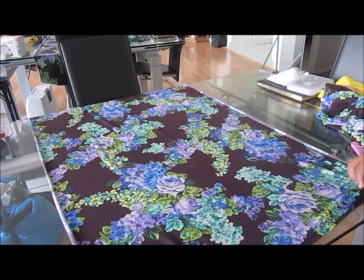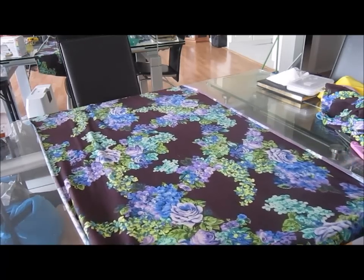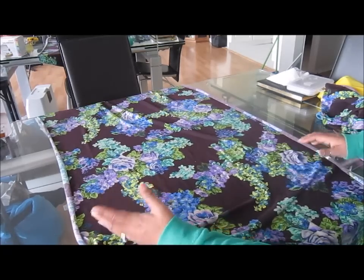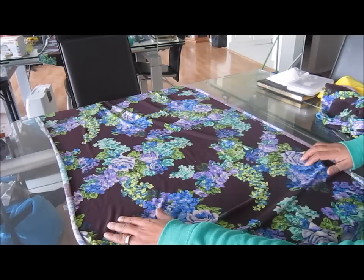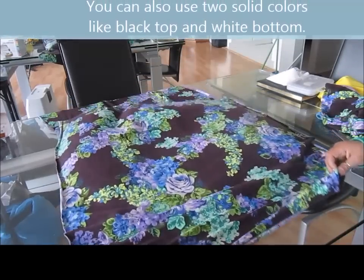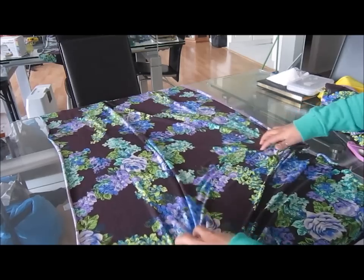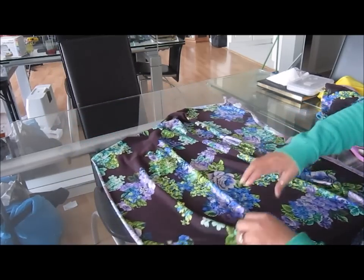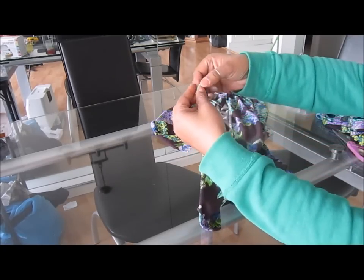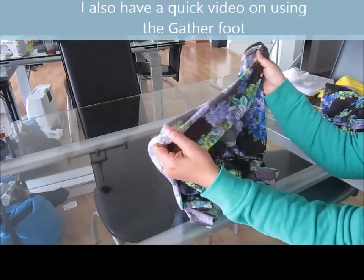I've already chosen my other fabric — this is going to be the skirt part of my dress. That was the hardest part, deciding which fabric because I have a lot of pieces and couldn't decide on the color. But this one has little brights in it, so I think it'll match really cute with the yellow. It's just a plain piece of fabric, and what I'm going to do is gather all the edges from here all the way to the other end because I want a little gathered look at the top of my skirt.